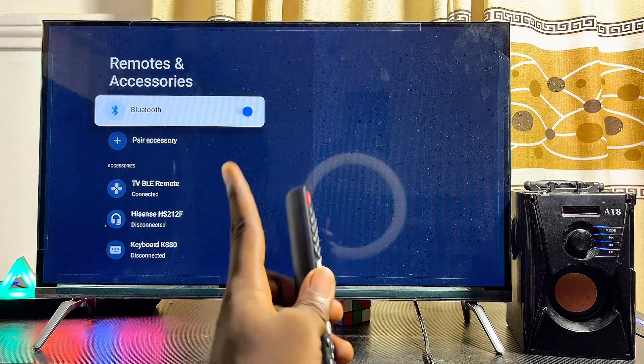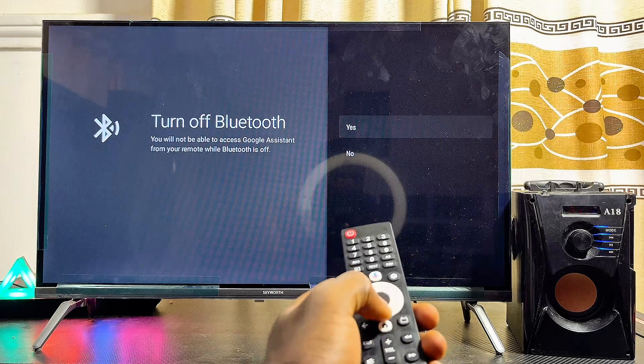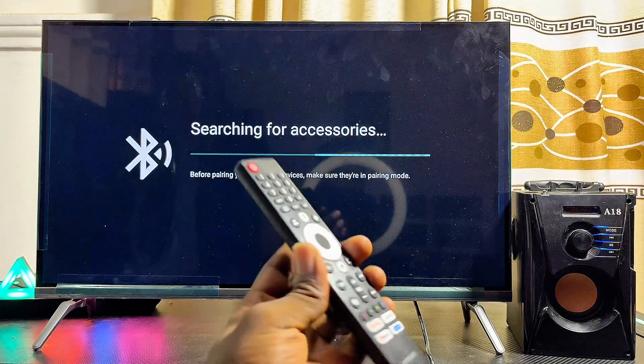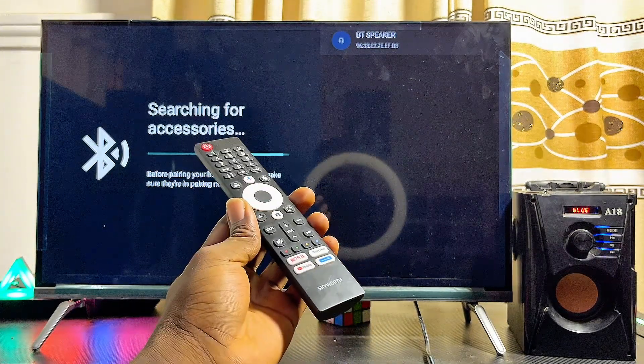At this point, make sure that Bluetooth on your Google TV is turned on — if it is turned off, turn it on. Then click on the Pair Accessories option. Automatically, your Google TV will start looking for available Bluetooth devices it can connect to.